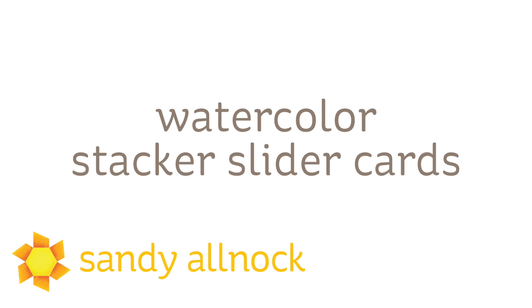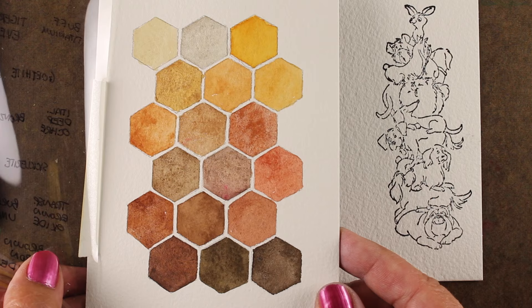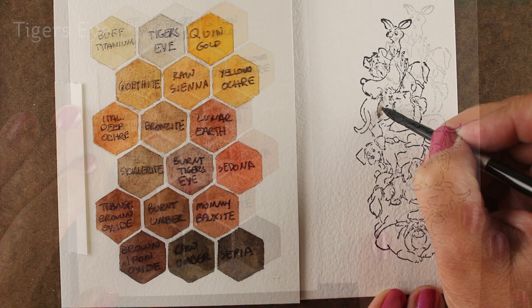At the end I have swatched out my Daniel Smith brown colors — my animal colors — because I had some animal paintings I wanted to do. I wanted to have some ready-made swatches of the browns and yellows and those kinds of colors. There's way more in their line, and if you want a downloadable of this or something to pin, you can go grab that from my website — it's over on the blog today, link is in the description.